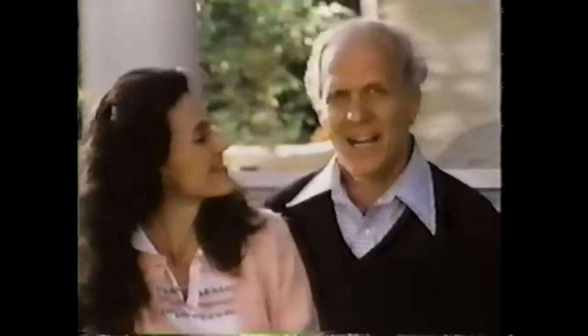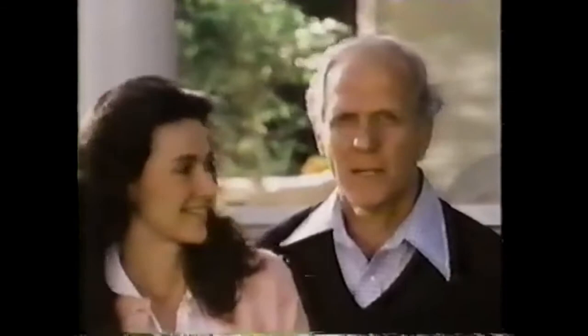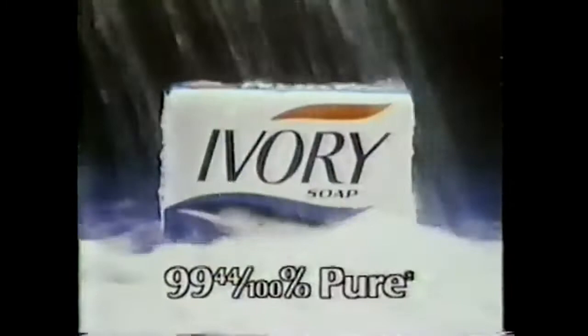I know every father thinks his daughter's pretty, and I am no exception. My daughter Betty is a real Ivory girl — meet Betty, an Ivory girl with healthy-looking skin. I've used Ivory all my life, even through my teenage years when I had to keep my skin really clean. Ivory's a basic natural soap. I don't like a soap that leaves heavy perfume or deodorant on my face — I want a soap that's natural and cleans, and that's Ivory. Healthy-looking skin — Ivory can help you have it too.